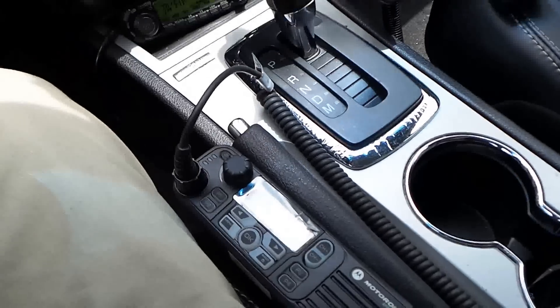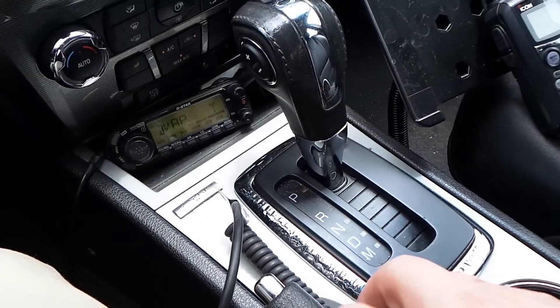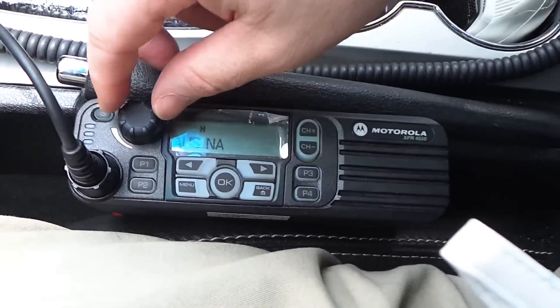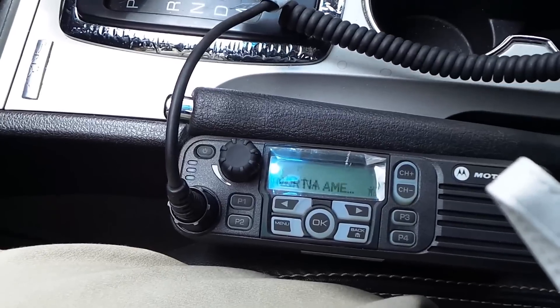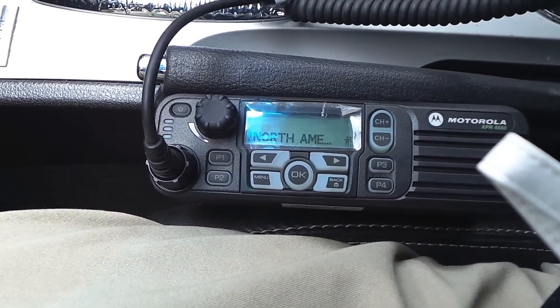Let's see if I can demonstrate the MotoTurbo for you. I'm going to turn the D-Star down for a second, take it off scan, and check my volume. Okay, that should be good. KB5YZD, Austin, Texas, on North America.